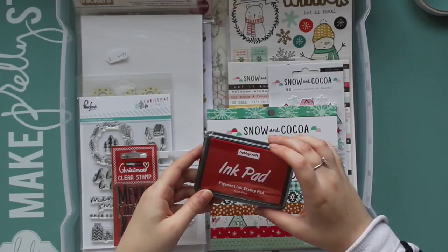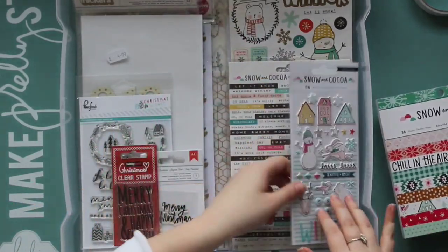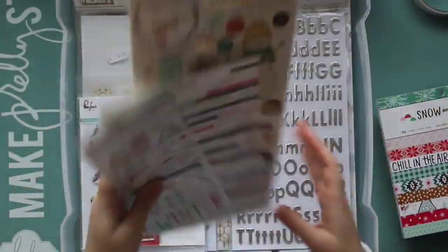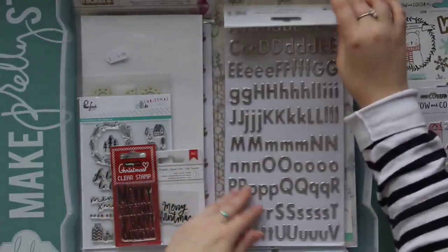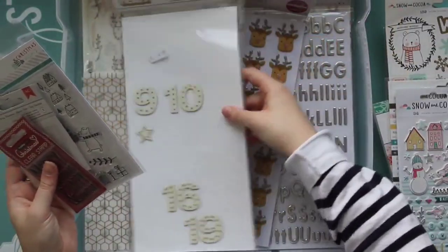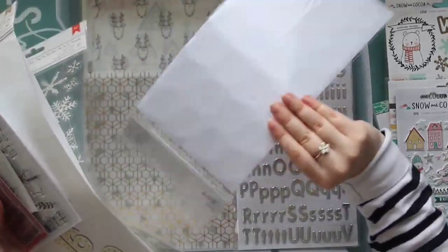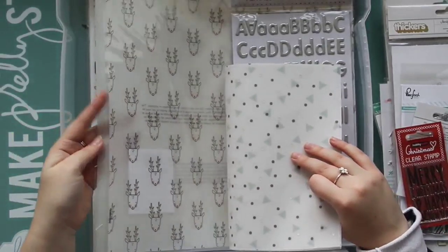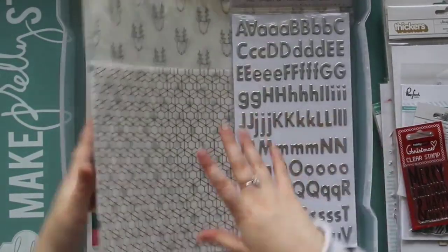I have a red ink pad just in case I want to do some stamping, I have the 6x6 Snow and Cocoa paper pad, the puffy stickers, the tiny word stickers, and the 6x12 stickers - they're all so cute. I've got some Hobbycraft letter stickers, some stamps left over from last year, some advent numbers, some snowflakes which I didn't use at all because we didn't get any snow last year, some reindeer, more vellum, the Snow and Cocoa vellum, a Chamel vellum from last year, some more Snow and Cocoa paper, and the chipboard stickers.